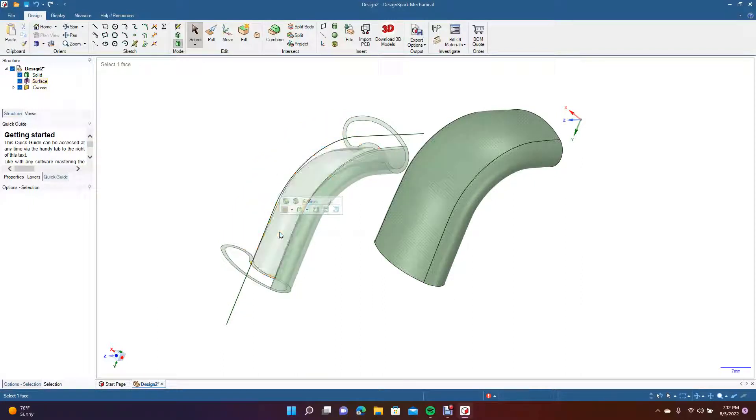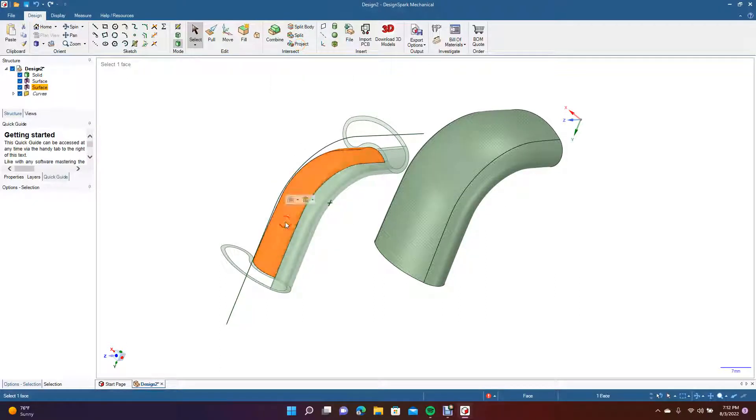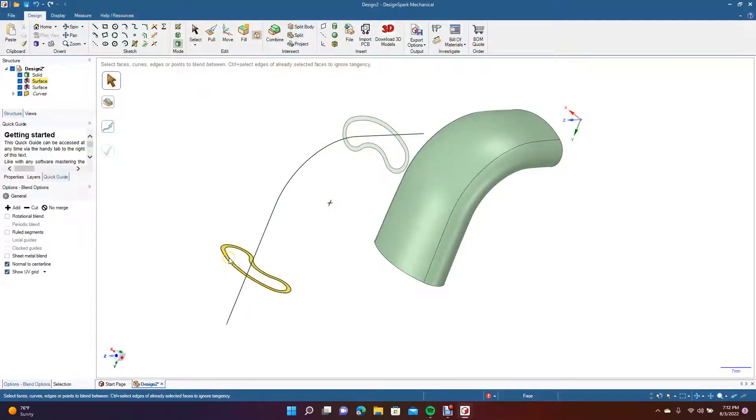You could just keep this shape here and then try blending these pieces — see if they'll blend together. You could go from here to here and follow the guide.